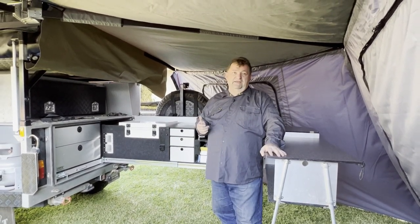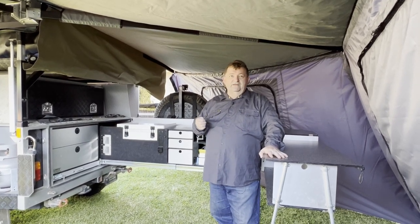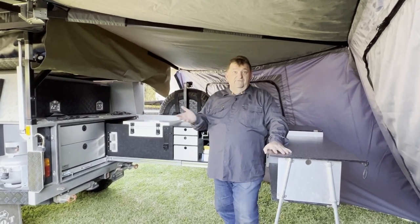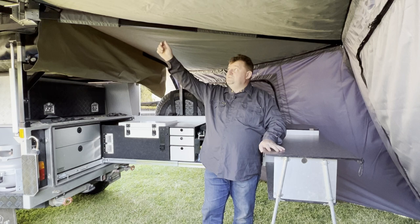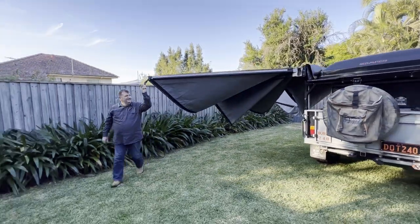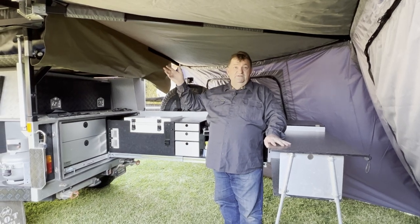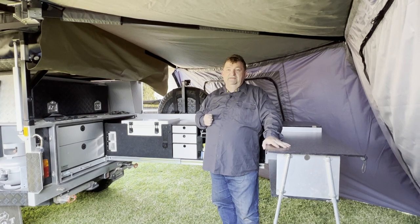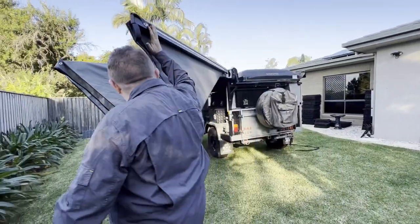I'd like to talk about the awning itself and why the attraction to a freestanding awning. There are quite a few freestanding awnings on the market today, but none of the ones we've looked at fit around the kitchen of your camper the way the square back awnings did. This is the first one I've been able to find that gives you the advantage of just walking out with the arms — no dropping down legs, no pegging things in — it's freestanding by these arms. The advantage is it's really easy to set up and pack up, particularly if you're doing it yourself.